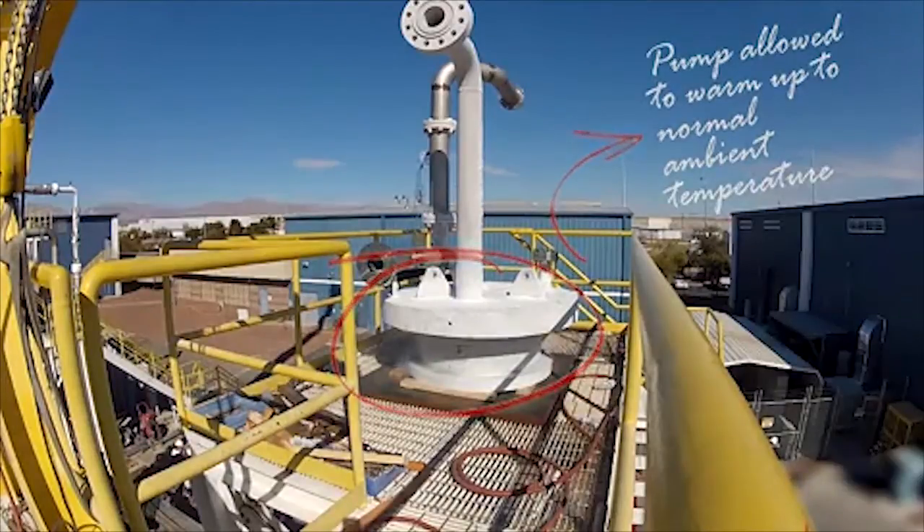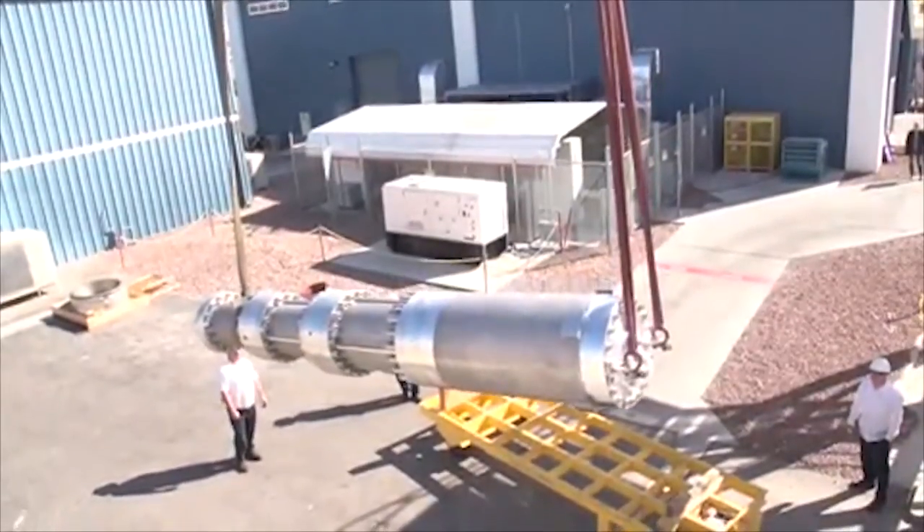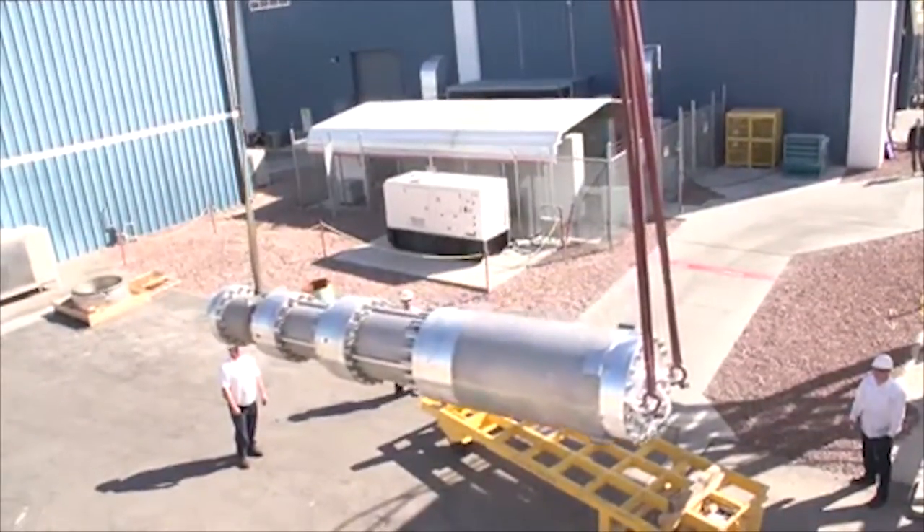After the pump has been allowed to warm up to normal temperature, it is taken back to the workshop for disassembly and complete inspection.